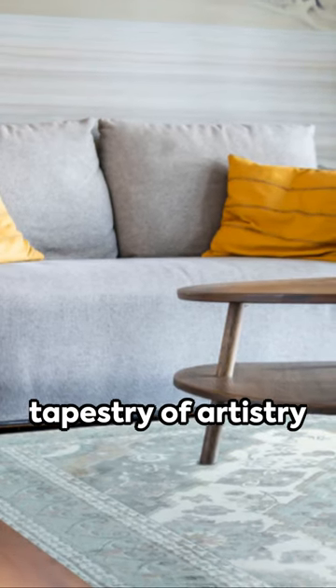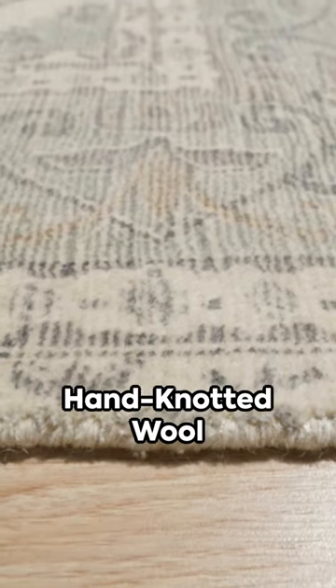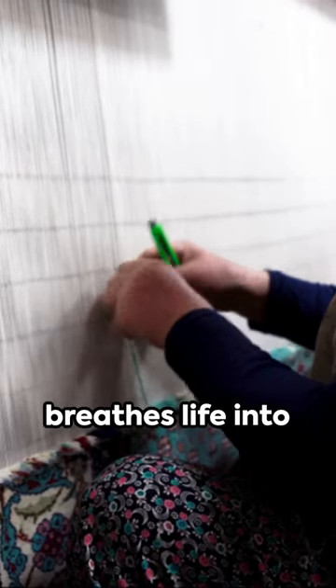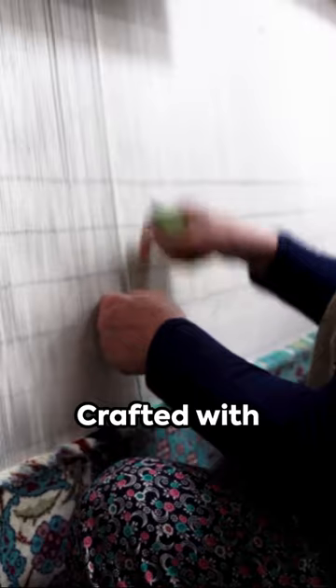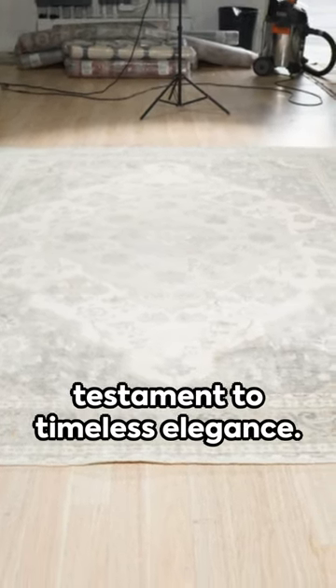Picture this, a tapestry of artistry laid out beneath your feet. The EORC hand-knotted wool Hariz Serapi design rug, a light green masterpiece that breathes life into any room. Crafted with meticulous precision, each knot is a testament to timeless elegance.